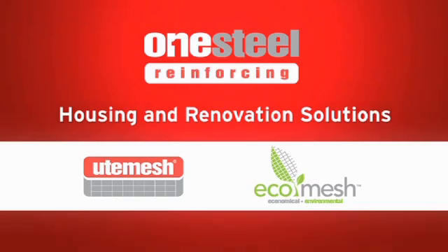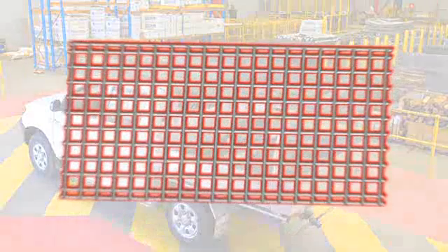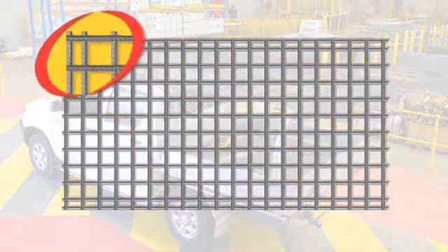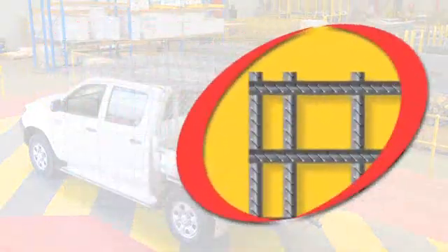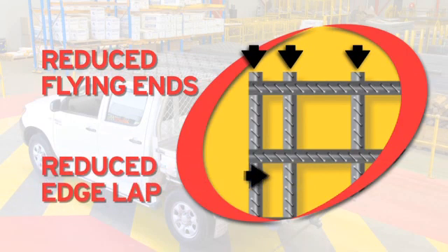The original ute mesh from OneSteel Reinforcing is now even better. The new ute mesh design features flying ends that have been reduced from 100mm to 20mm to reduce the risk of injury when loading and unloading.